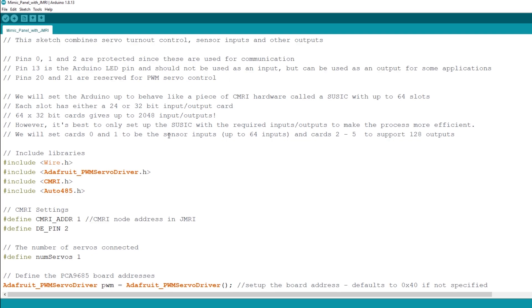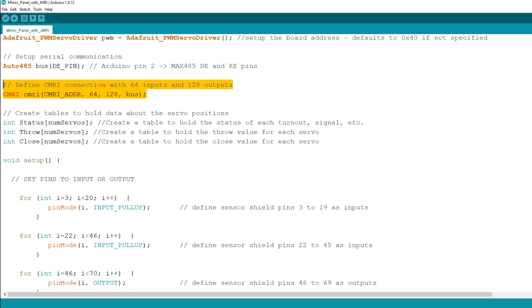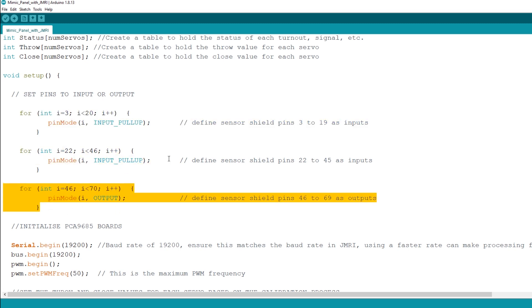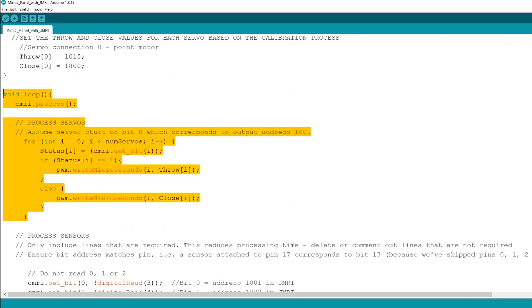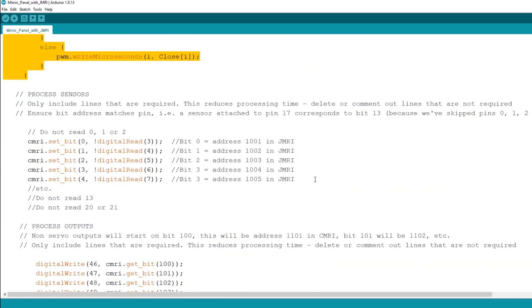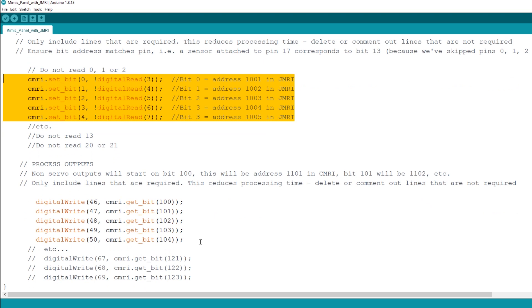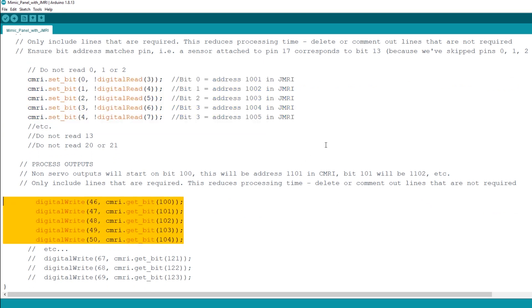Before we move on to JMRI let's take a quick look at the sketch I've uploaded onto the Arduino — it's very similar to the sketch I used in my previous CMRI videos. It's going to be a CMRI node on address 1, set up as an SUSIC node with 64 inputs and 128 outputs. Pins 3 to 45 are set as inputs and 46 to 69 as outputs. This section deals with the servo for the turnout. I'm setting up five sensors on pins 3 to 7: three block occupancy current sensors, the turnout feedback micro switch sensor, and the mimic panel push button sensor. Below that I'm setting up five outputs on pins 46 to 50 for the LEDs on the mimic panel. You can get a similar version of this from my GitHub page — I'll put a link in the description below.